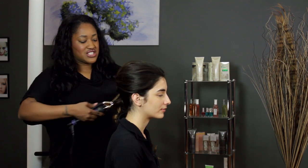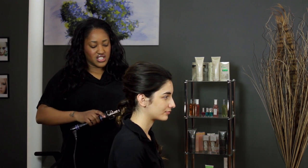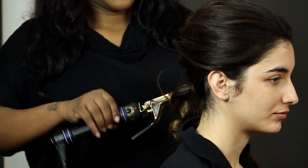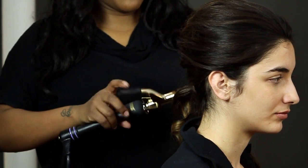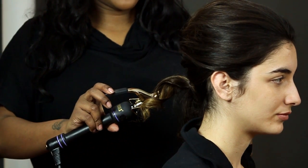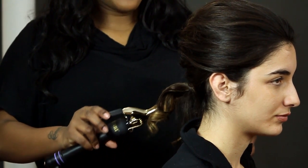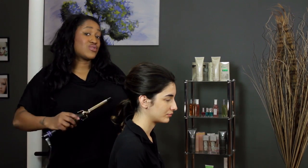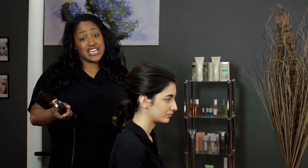I'm going to do it again. Slide it down, roll it up, and if necessary, drag it down even more. If you can't get all the hair in one shot, you hold it, and then you release. Repeat that process throughout the entire ponytail to get a nice structured shape.